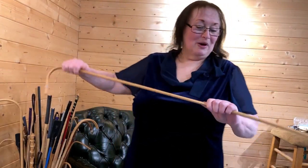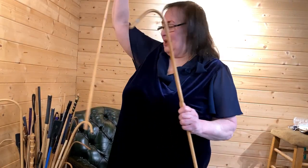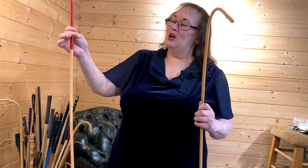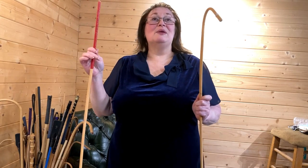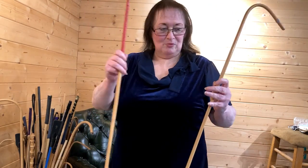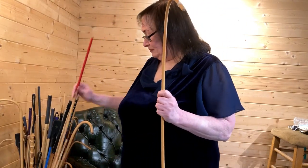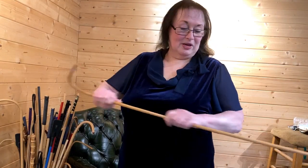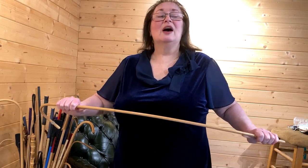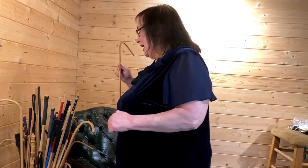This is my punishment cane. I have two of them. That one came from a souk in Saudi Arabia where they are sold to people who want to beat their servants. Both of them are about 10 millimetres in diameter. Both are dragon canes. They've got some give, but not too much — and they're flipping hurt. They've got enough weight behind them to actually have an impact.